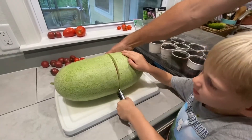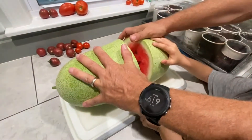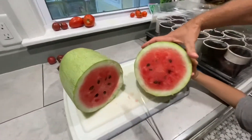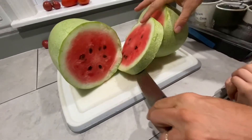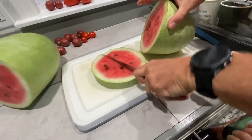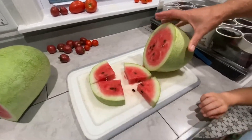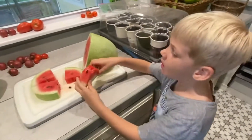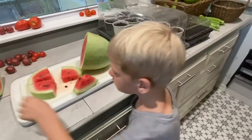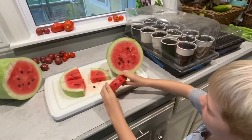That was my dad's hand, not mine. Let's see what the inside of it looks like. Looks pretty good. We see no holes, and that probably means there are no holes all the way through. This watermelon is perfect — perfect to eat.